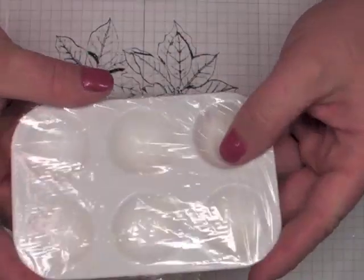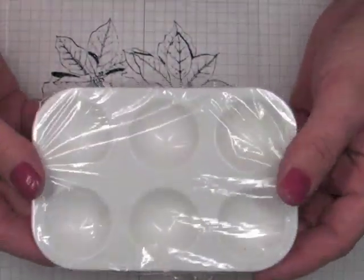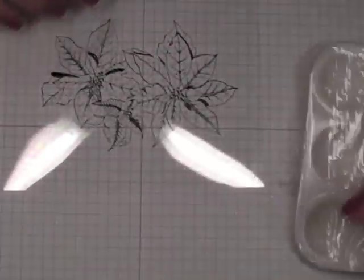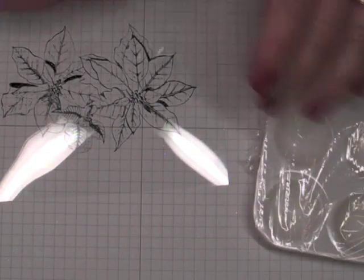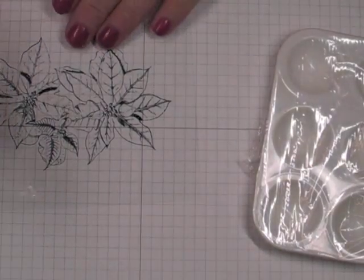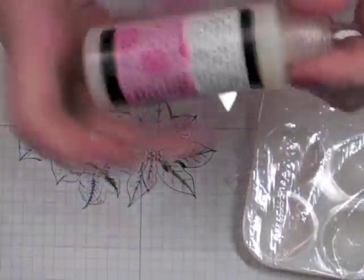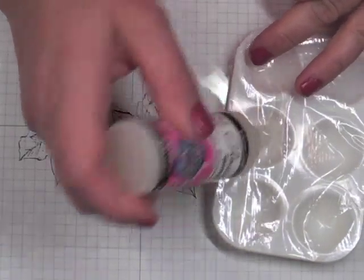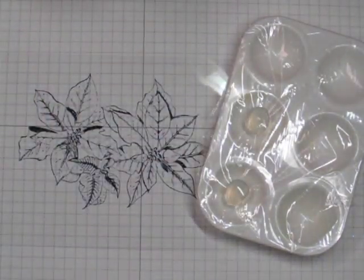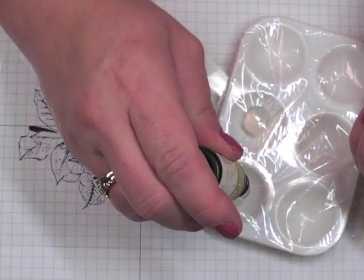You'll need something to put your reinker and glossy accents in — I'm using a small paint pot covered with plastic wrap, which saves you from cleaning it up. I do apologize for the glare. Just use some glossy accents and put a little bit in your pot. I have two colors, so I'm using two little pots. Then you just need a drop or two of reinker — I'm using Old Olive ink from Stampin' Up — just a drop or two.